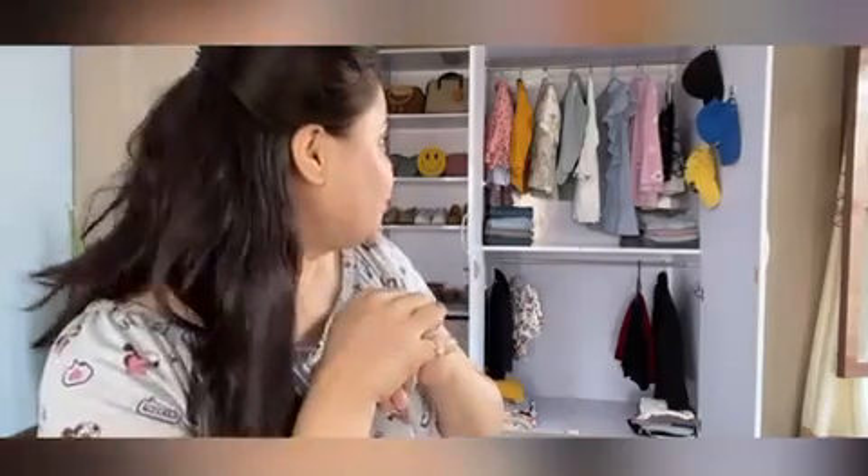As you can see my cupboard is ready and it totally took three hours to manage these little things. I'm totally tired, oh my god. Let me show you now where I have put exactly what things, so let's go.